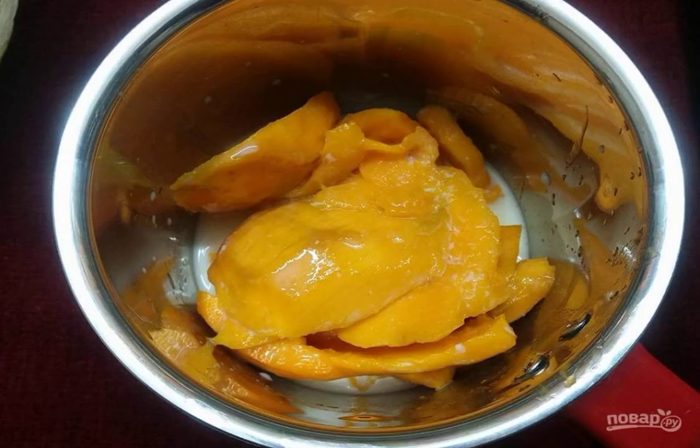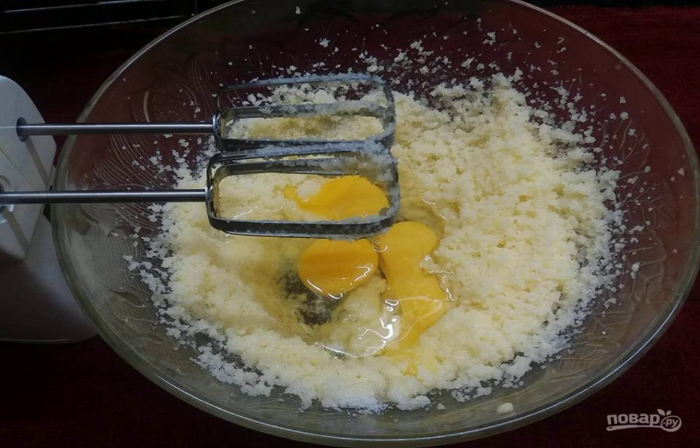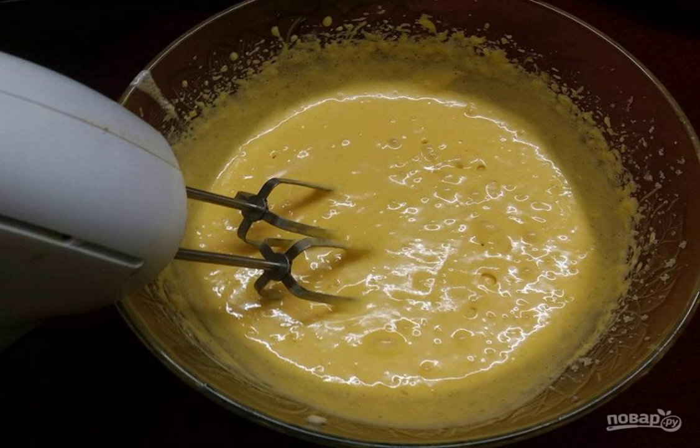Step two: mix mango puree with milk until smooth. Step three: in a deep container, mix the softened butter and sugar. Step four: beat the eggs into the butter mixture and beat with a mixer.